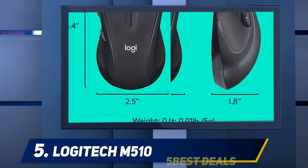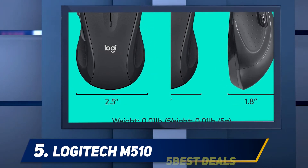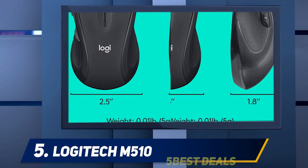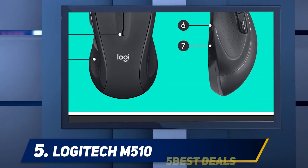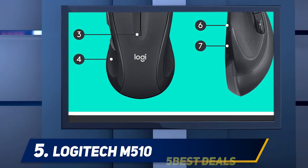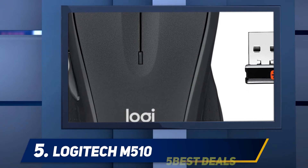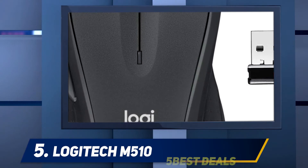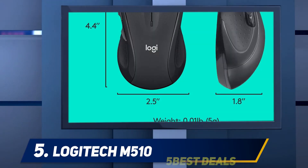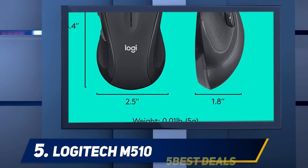The Logitech M510 has an ambidextrous design with a curved body that acts as a small thumb and pinky wrist rest. This design is straightforward and nowhere near as flashy as gaming mice. The build quality is just decent — it's a rather cheap mouse and it shows when you hold it, being entirely made of plastic.